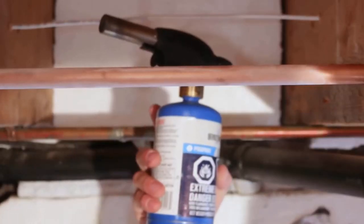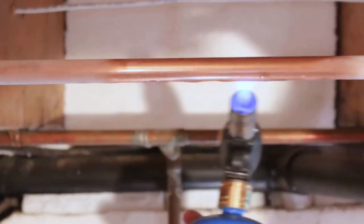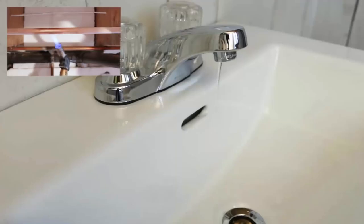Use a plumbing torch for thawing your frozen pipes. It is the most efficient way if it is done safely. During this process, open a nearby faucet so you can easily see if any progress occurs.